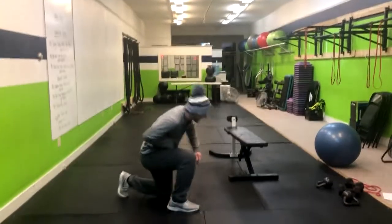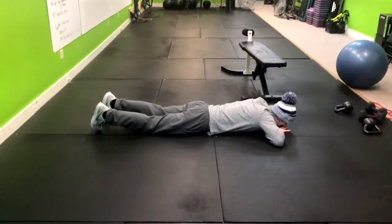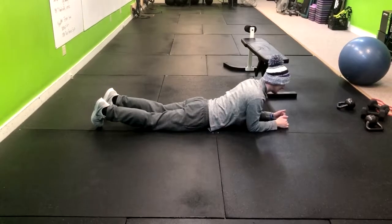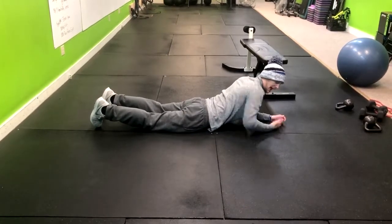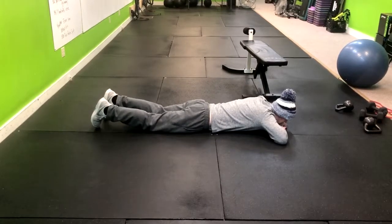We're going to go ahead and lay down on the ground. Chin is on the hands like this. It's very key that we don't sit up here, because if we do that, I'm automatically starting with a hyperextended back. Bring that chin right down here to the hands.